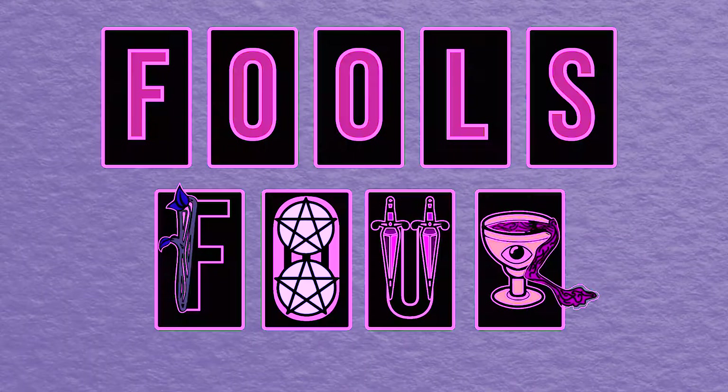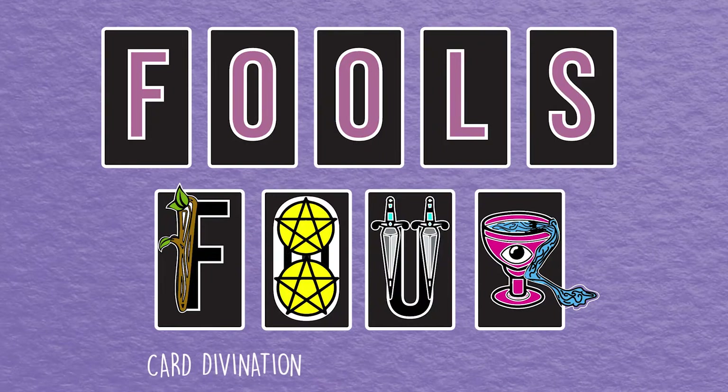Hey everyone, in today's video we're going to be unboxing and flipping through the Sacred Self-Care Oracle. Welcome back to Living by the F-Word. Thank you so much for clicking on this video, it means a lot to me.